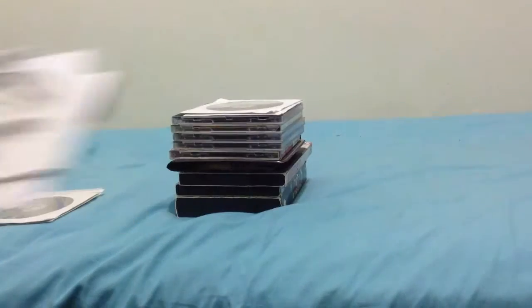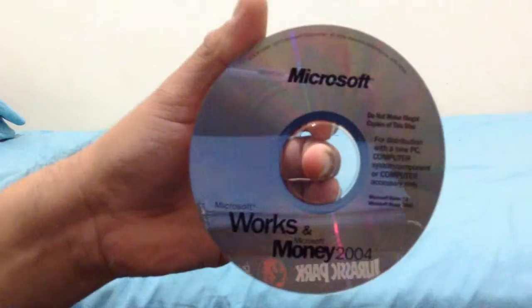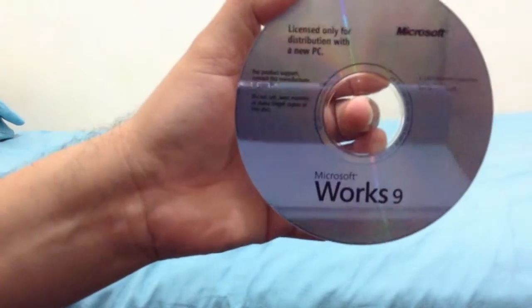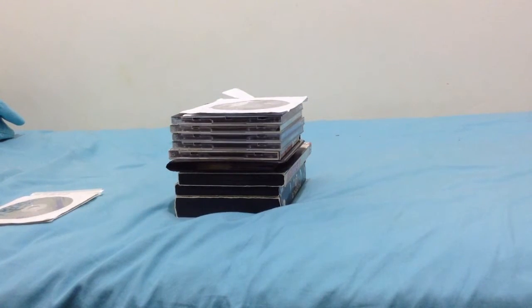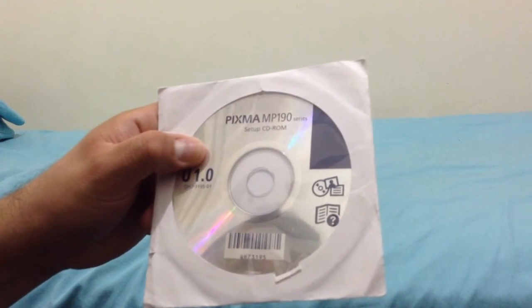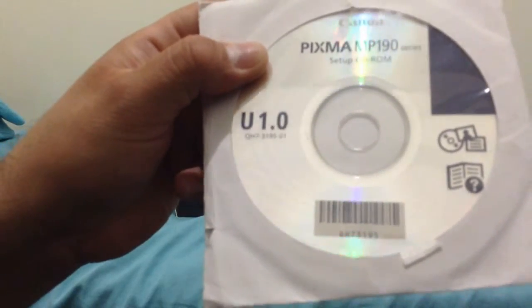And here's another one I got: Microsoft Works and Microsoft Money 2004, and Microsoft Works 9. Both of these CD-ROMs are made in Mexico. And here's the Canon PIXMA MP190 series setup CD-ROM for printers, version U 1.0.